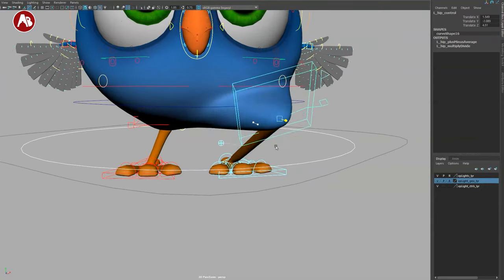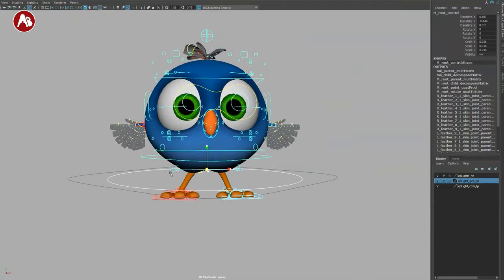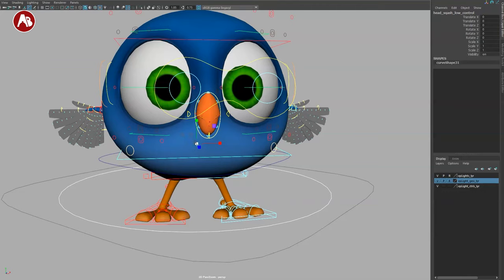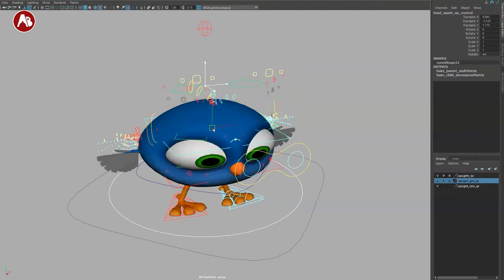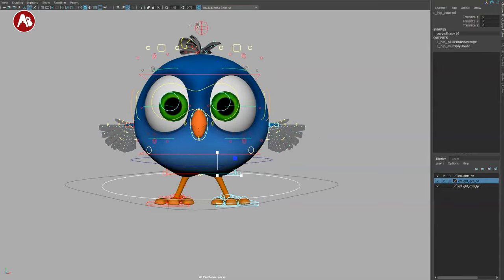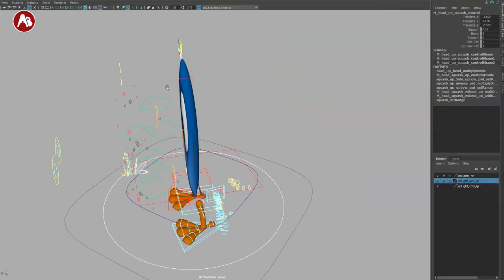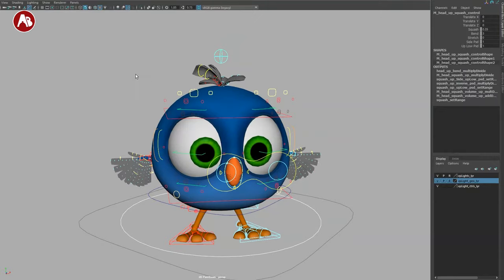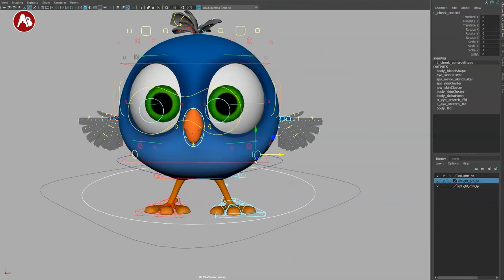The hip control moves the hips in and out. The root moves the whole thing around, and it can scale too. There's a low body squash control that lets you shape the character quite a bit — it scales as well. There's also a top squash control which squashes forward. The big controller does all directions. Then you have something like a chi control area with scale options.